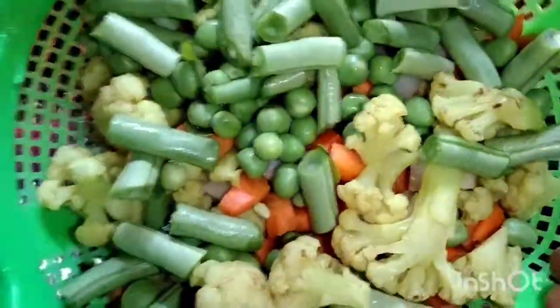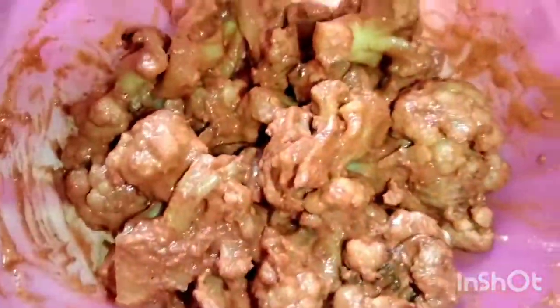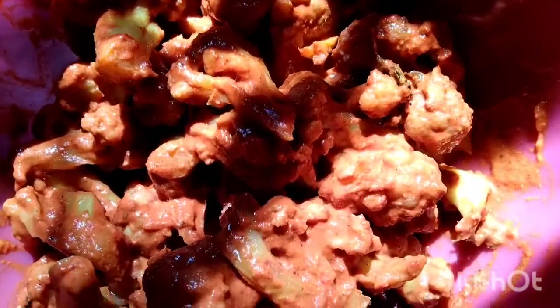I am going to wash and rinse the vegetables. I am going to add the cauliflower chili. I am going to add the vegetable biryani and cauliflower chili. I am going to add the cauliflower powder on the side.